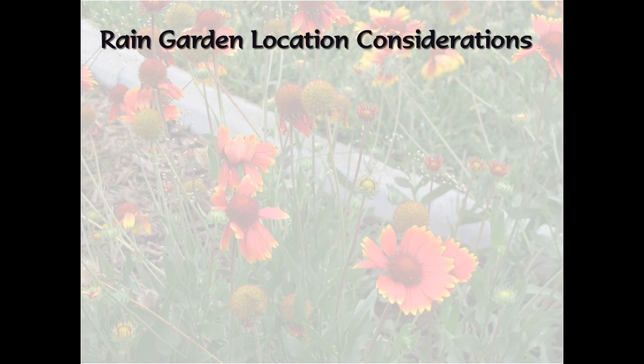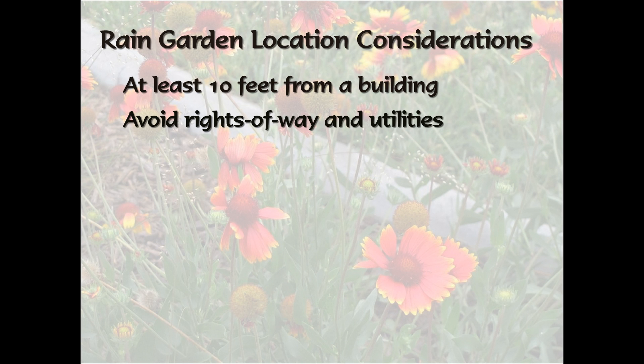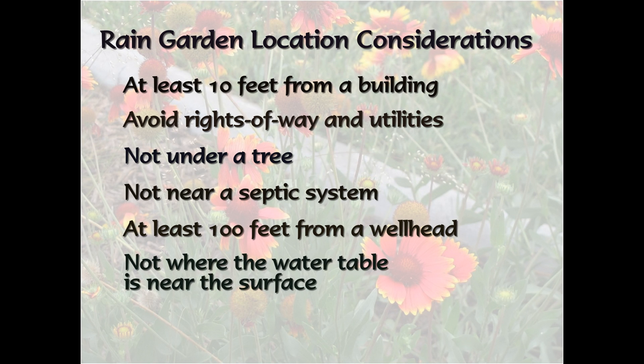Design a rain garden to fit in with your landscape and keep these things in mind: a rain garden should be at least 10 feet away from a building to avoid water draining toward the foundation. Avoid rights-of-way and underground utilities. Don't put a rain garden under a tree or close to a septic system. Stay at least 100 feet from a wellhead. If the water table is near the surface, it's not a good place for a rain garden.